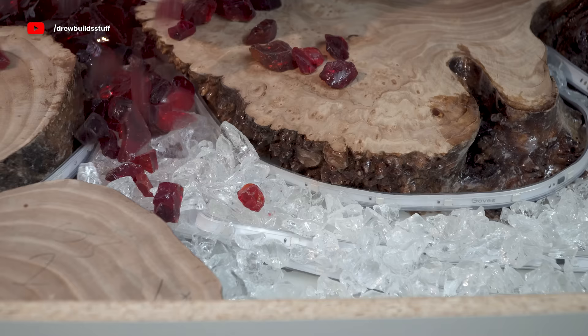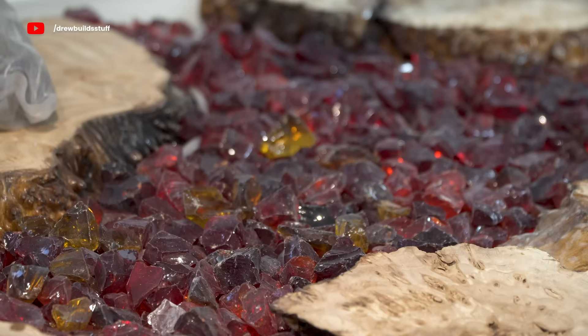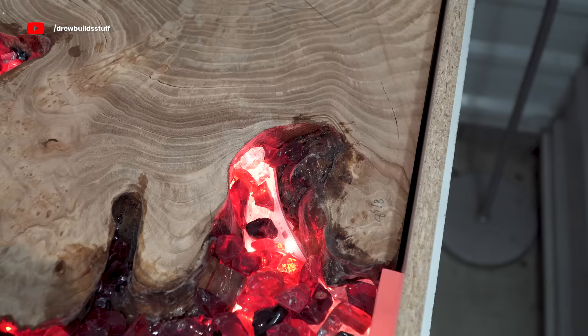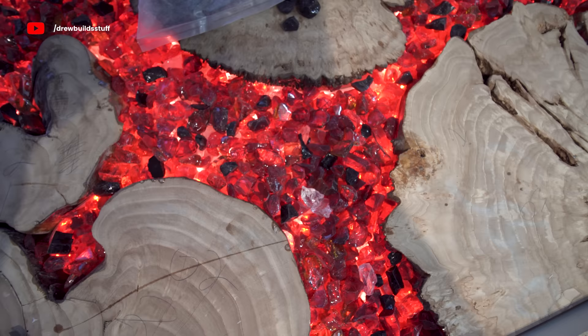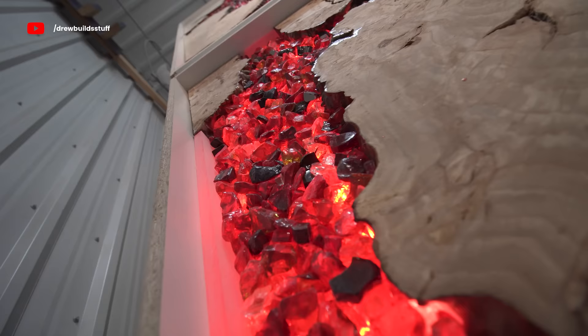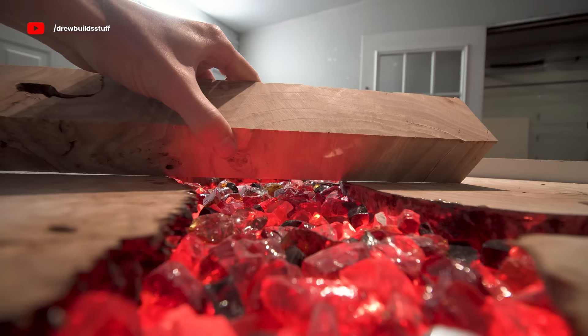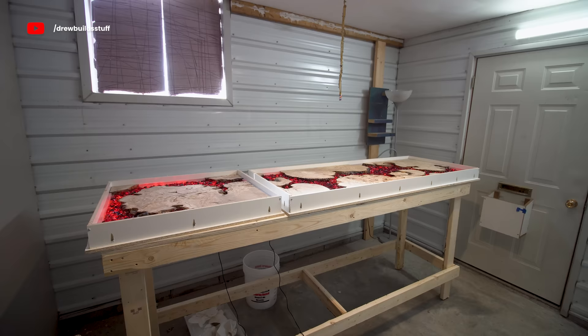This is some tempered glass that's usually used in fire tables and that kind of thing, and I'm hoping I can use it with the LED light shining through to make it look like a perfect lava substitute. The nice thing about these LED strips is that they're fully programmable on my phone and I can change the pattern or even develop my own to make it look more flowing and natural. Once I had all the glass in place I used a scrap piece of lumber to go around and make sure all the stones were sitting a good three-quarters of an inch below the top of the wood so that I have some room to plane off the top once it's finished.